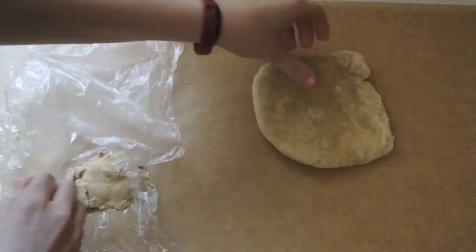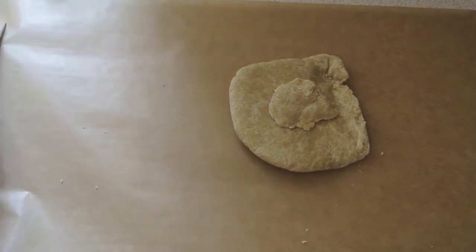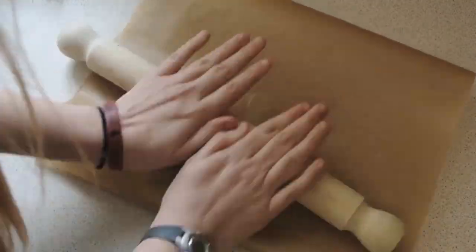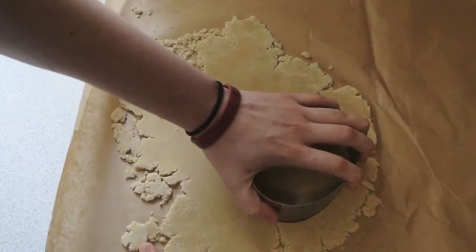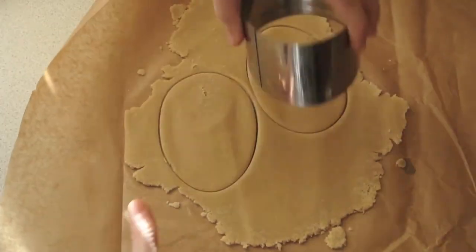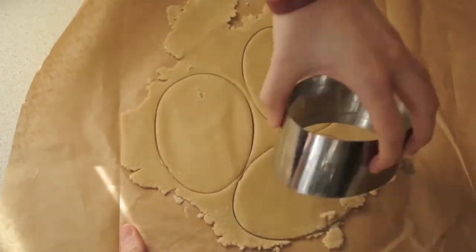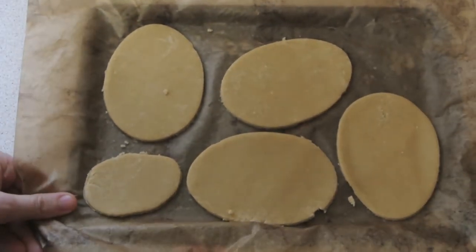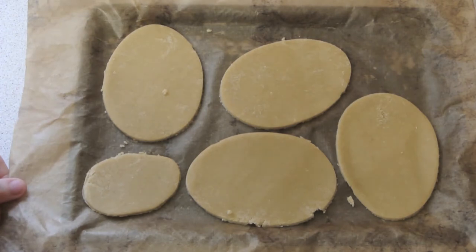Now that they're chilled, roll out a sheet of parchment paper and take out one disc at a time, rolling it out between two sheets of parchment paper. This means you don't need to use any extra flour, it's easier, and it doesn't stick to anything. Once you've rolled that out, get your cookie cutter and cut out the shapes, using up all the dough. Once you've cut out all your shapes, put them back in the fridge for a further 20 minutes or half an hour, just so that they harden up a little bit more.